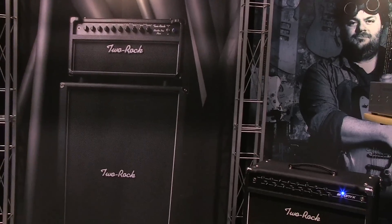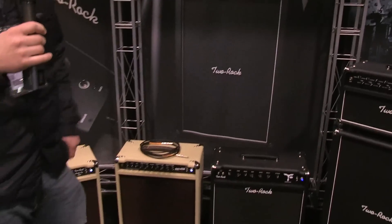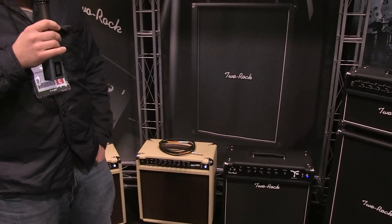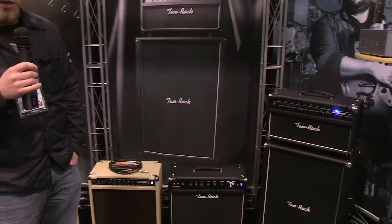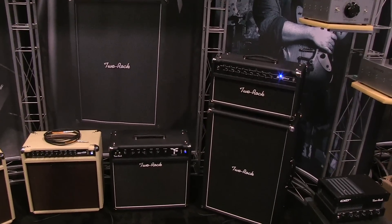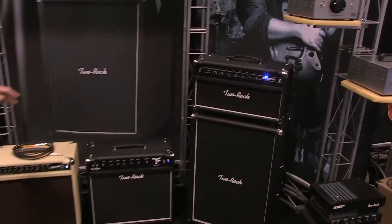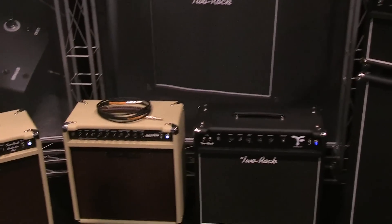It seemed like a perfect fit to put that tremolo inside the Studio Pro — great cleans, Two Rock tone, a little bit of grind that you can put into it, and great tube tremolo. The next two models, the Sensor and the Bionics, are a real new step in a direction for us into a higher gain, more aggressive channel, still maintaining the cleans that Two Rock is known for, in a reverb format and a non-reverb format in the Sensor.